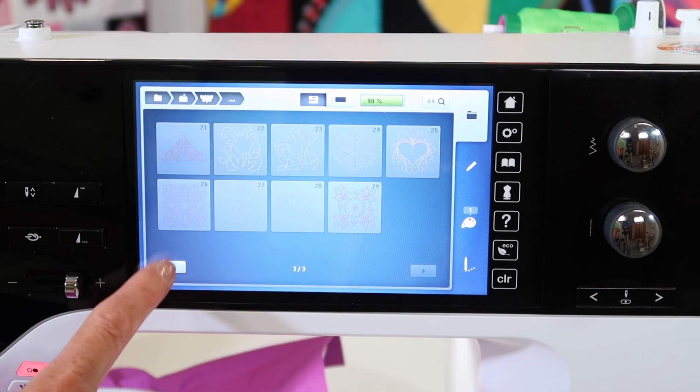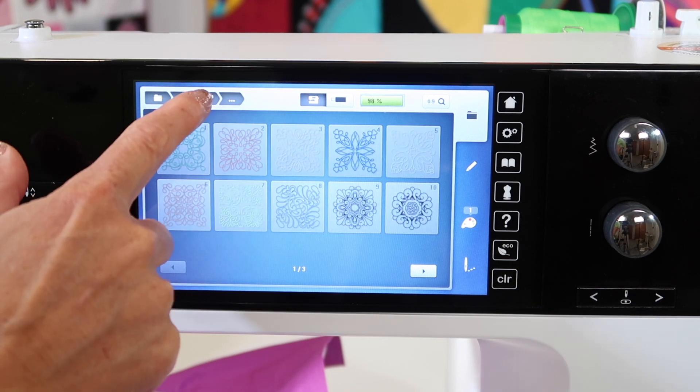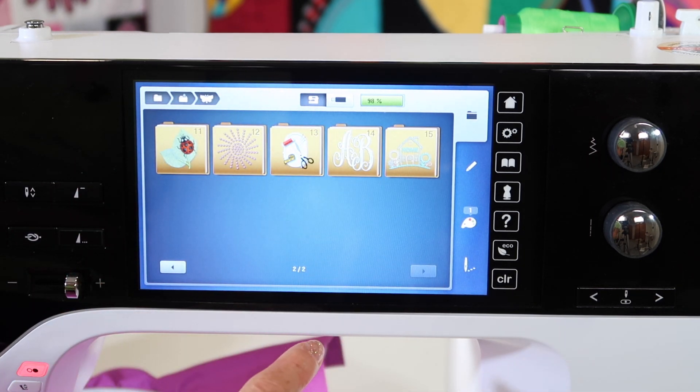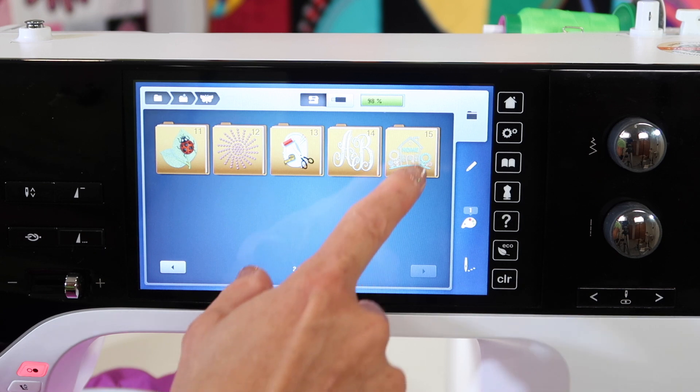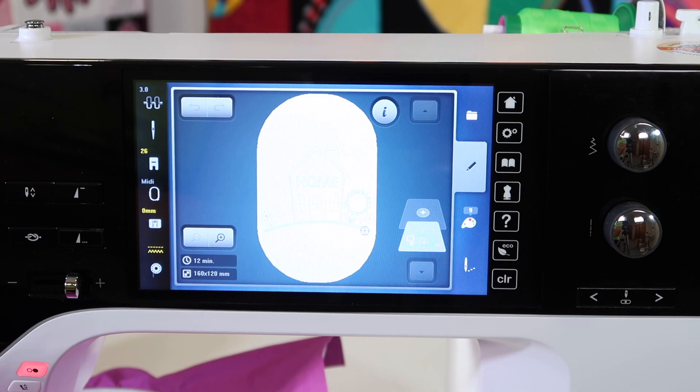Any of these pictures, you will find that once you start stitching them out, they look amazing. Do take some time to stitch out some of these built-in designs — you really have some nice ones built into it. If you have page two here, touch and you will see additional designs that you can open and access on your screen.